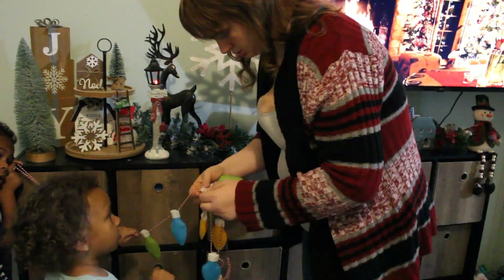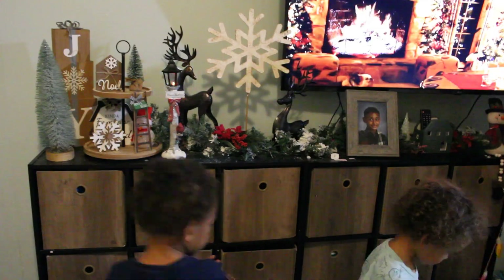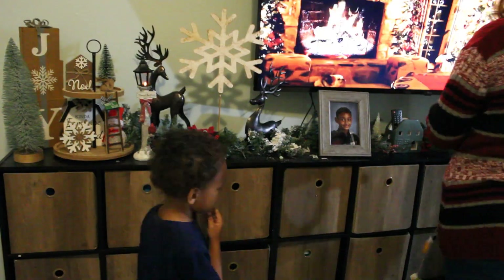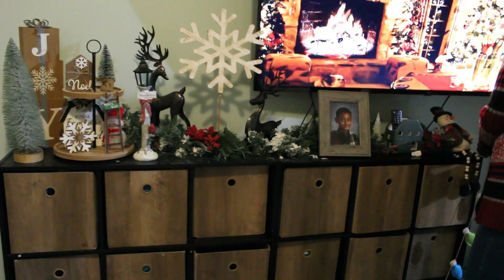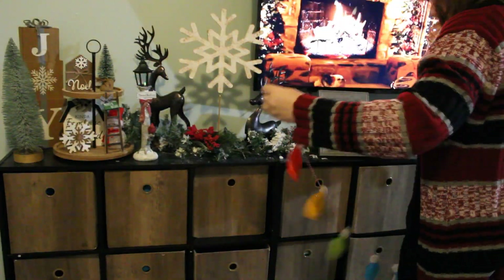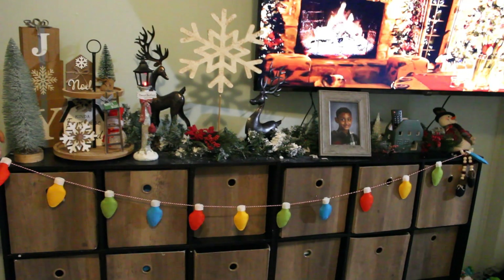We had originally planned to put this lighted garland across here for the kids to enjoy — I figured they could just lift it up and pull their totes out. However, I had the hardest time getting it to stay. It kept falling; nothing I was doing was working. I was using command hooks to try to hook them up, and after some time messing with it I realized it was just going to be a headache, especially with the kids getting their toys out. So as you'll see in a little bit, we found a new spot for them.